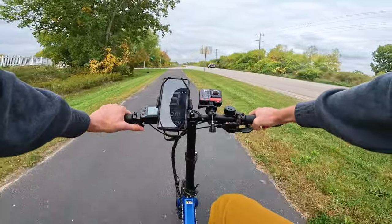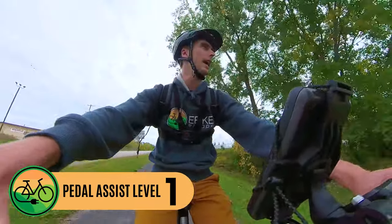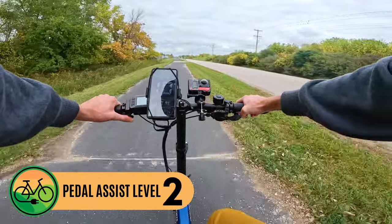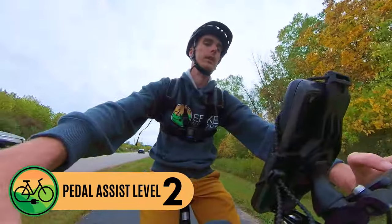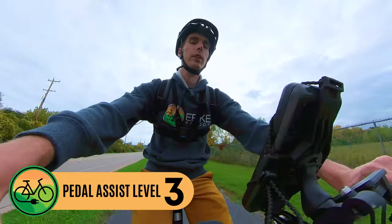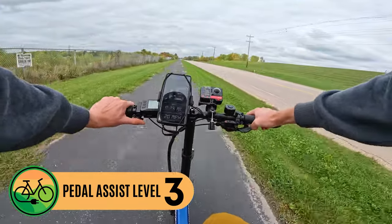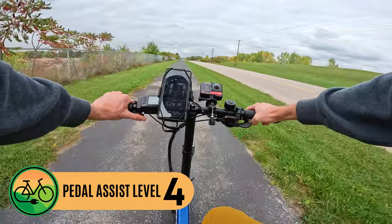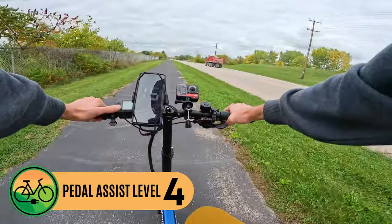We know it can get up to 20 miles per hour. In pedal assist level one with throttle only, that holds us at about 10 miles an hour. Pedal assist level two holds us at 11 to 12 miles an hour. Pedal assist level three gets us to about 14 to 15 miles an hour. Pedal assist level four holds us at around 17 miles an hour. And of course pedal assist level five takes us to 20 miles per hour.